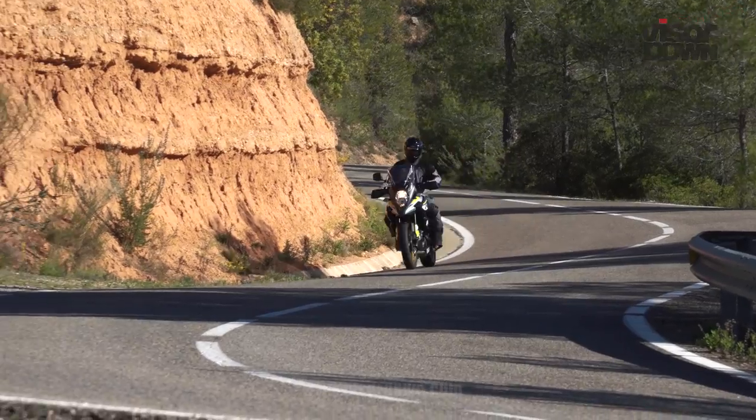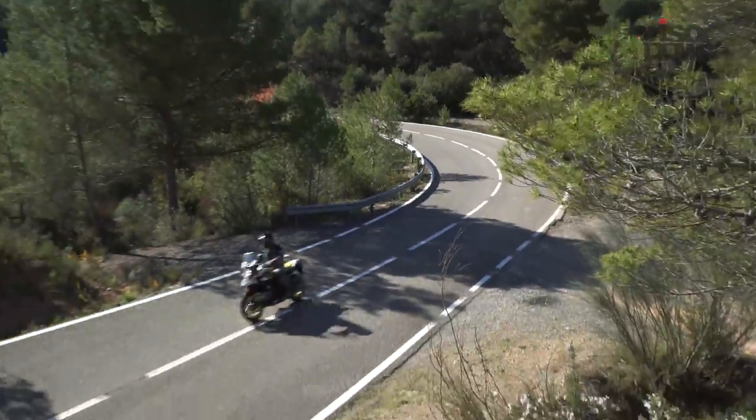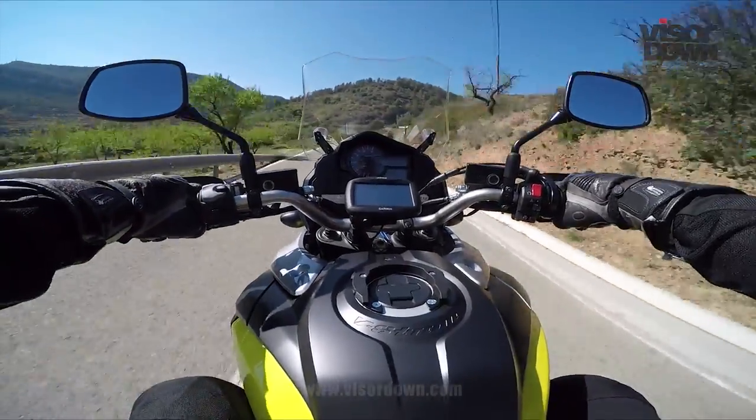I think that would make the bike feel a lot lighter than it does, but it's generally a good bike. I have nothing to moan about with it when I ride it. It doesn't hamper you in any way. It's just a good all-round bike.